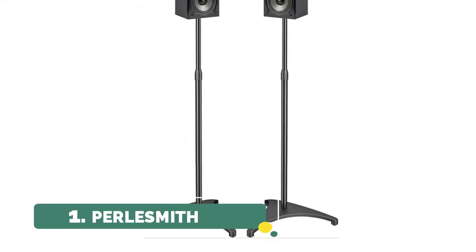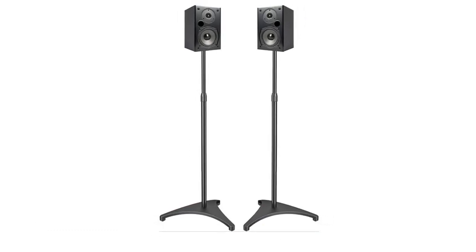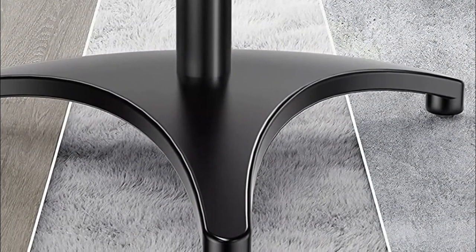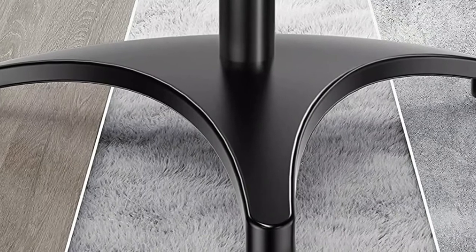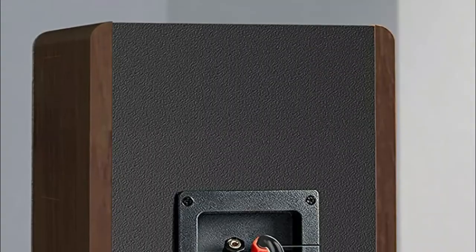Number 1: Pearlsmith. A concealed wire path provides the ultimate wire management solution. The tube has been upgraded to a wider diameter and divided into three parts so the cable can pass through the pipe more easily. The extendable tube is adjustable from 30 to 45 inches to ensure perfect and customized sound.